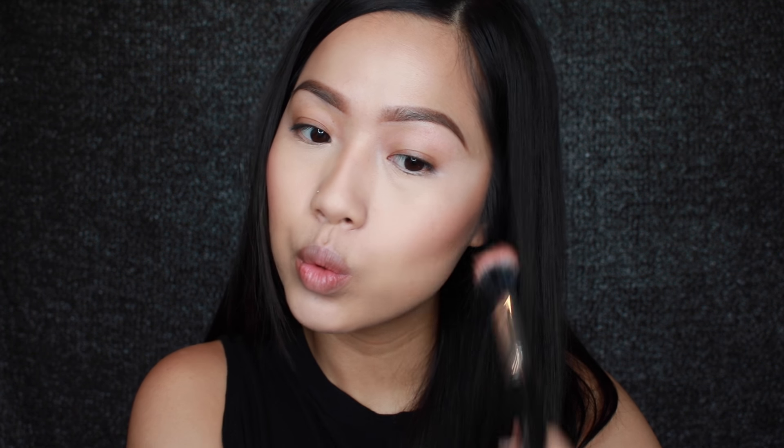Now I'm going to use NYX Blush in the shade Amber to add a little bit of a rosy cheek, just because it's a very cool toned makeup look. I didn't want it to look completely dark and grey with no color.